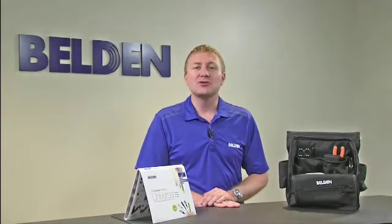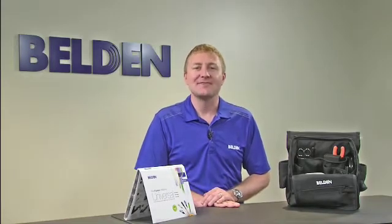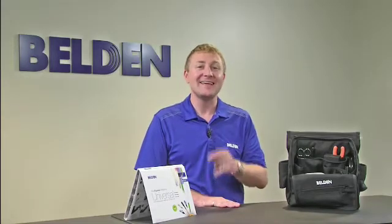The Fiber Express Brilliance Universal is a no-epoxy, no-polish, no-crimp, mechanical splice field installable connector that makes fiber field termination faster, easier and better.